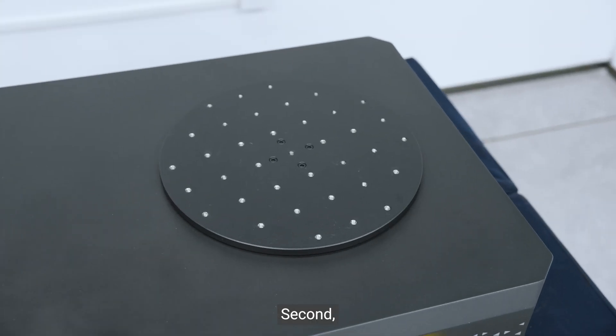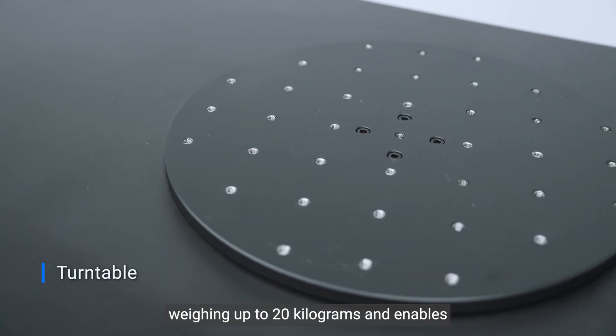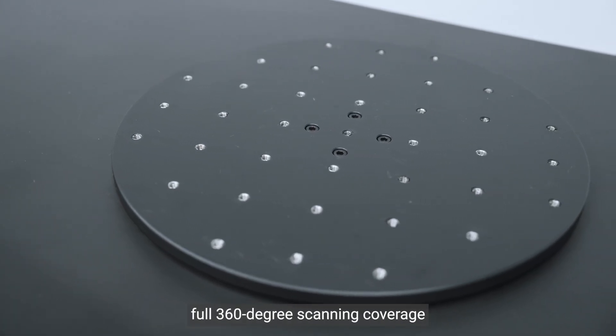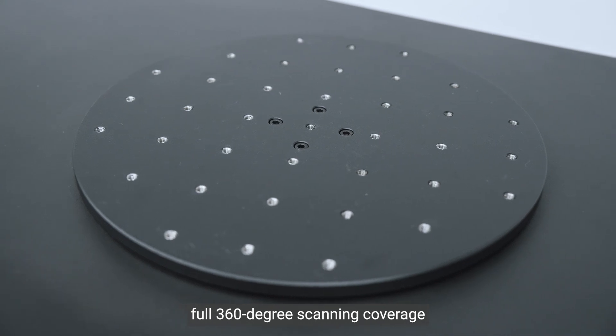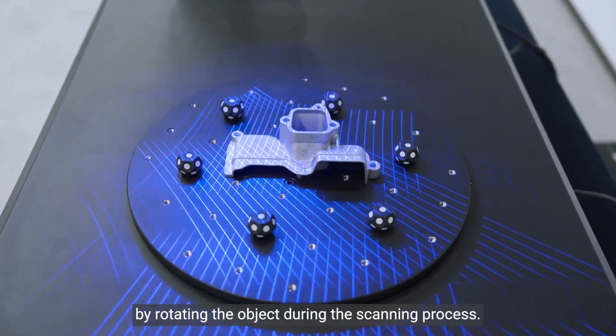Second, the turntable supports parts weighing up to 20 kilograms and enables full 360-degree scanning coverage by rotating the object during the scanning process.